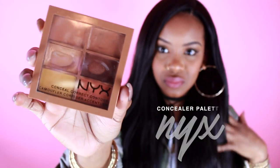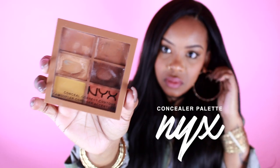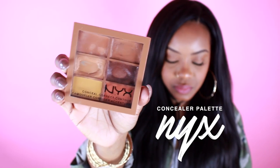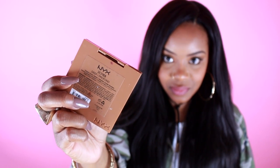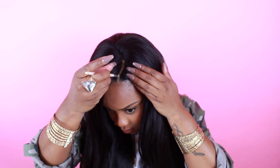I'm going to do the concealer trick. This is the NYX Concealer and Corrector and Contour Palette and just a little e.l.f. concealer brush — I'm going to grab some of this. Another concealer trick is you can use this same concealer on the inside of the cap instead of bleaching the knots, and it'll make your hairline look even more natural. Blend it out a little because it can end up looking a bit cakey.